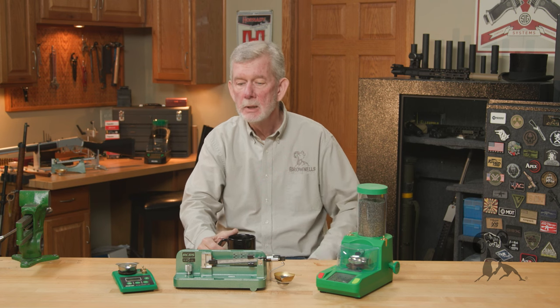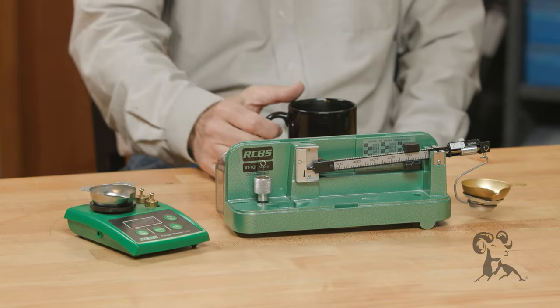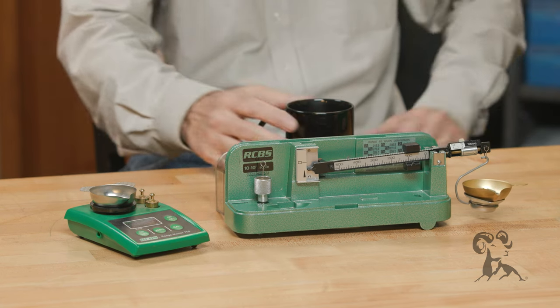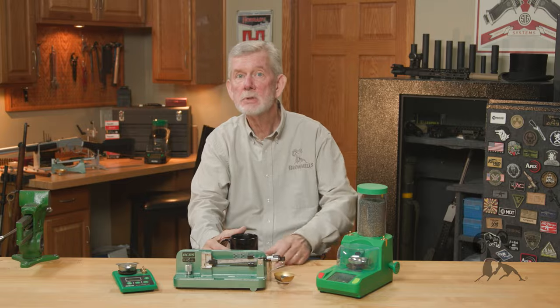Besides powder, if you have one of these scales, you can weigh anything. So if you drop a bunch of mixed 9mm bullets into a box, you can sort them out by weight — if you've got 115s and 125s together, sort them out, get it done. You can also check your cases and make sure they're within spec of each other. If you're shooting pistol, that's not quite as important, but if you're shooting long range rifle, it's very important that you weigh your cases and use cases as similar to each other as possible.